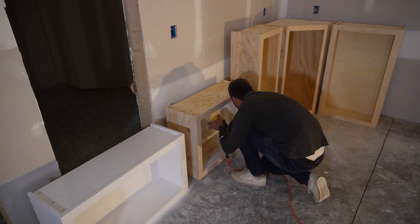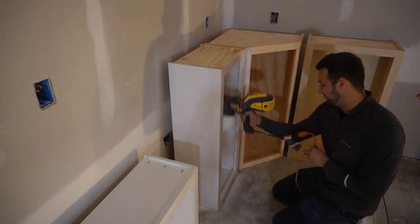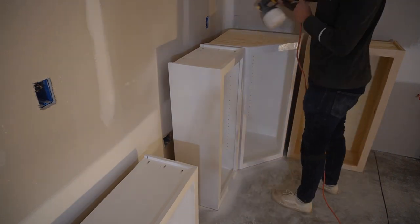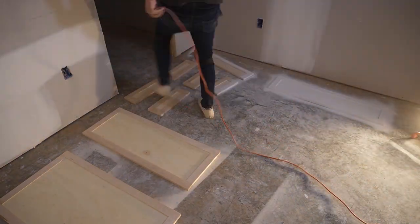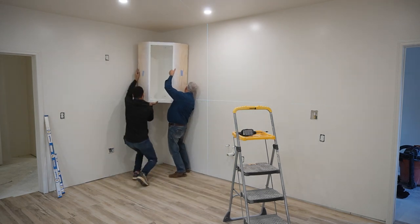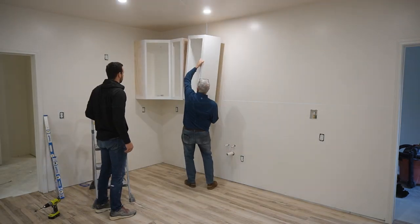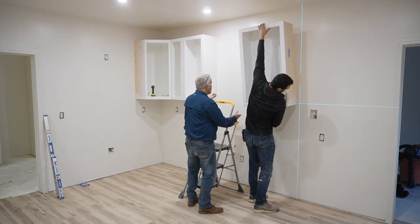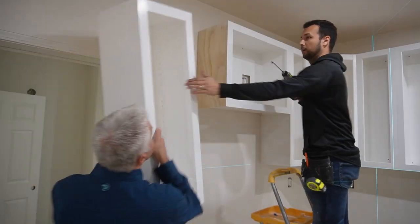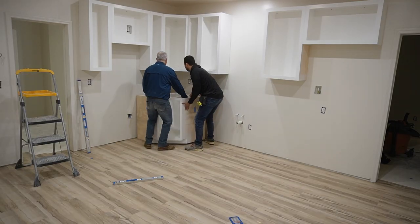To paint the cabinets, I used my Wagner Flexio — one coat of high-quality primer and then one coat of cabinet, door, and trim enamel by Behr. It's self-leveling so it's easy to apply and get a good finish, and it's durable and easy to clean. When installing cabinets, you'll definitely want help. Start with the uppers so you have room to work, then put in the lowers. To attach these to the wall, I'm using three-inch GRK cabinet screws — they have a large head and are self-pre-drilling. Attaching the lowers was much easier since we didn't have to carry them overhead.